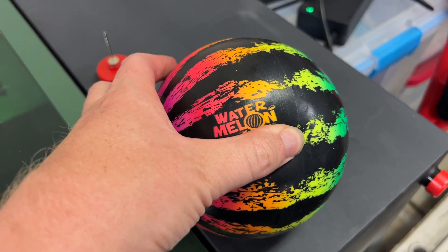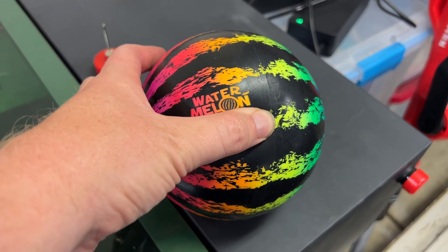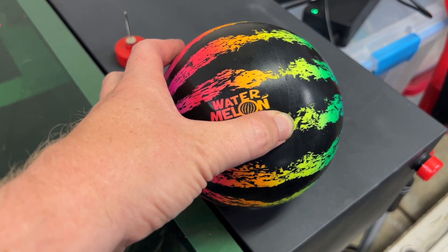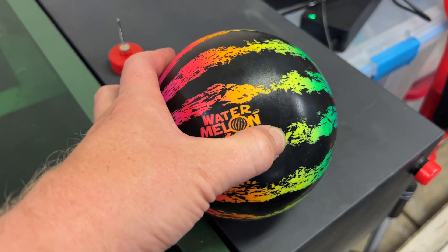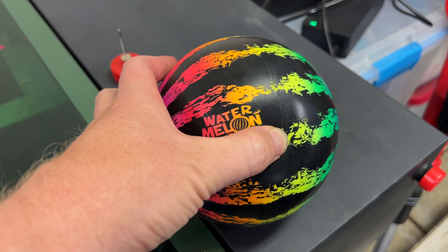Basically, you fill it up with water, and that means it's the same density as the water in the pool. So when you throw it into the pool, it kind of sinks below the surface, but then just floats there. It doesn't sink to the bottom like a diving toy, and it doesn't float on the top like a traditional beach ball — it sits just underneath the surface, which is cool.